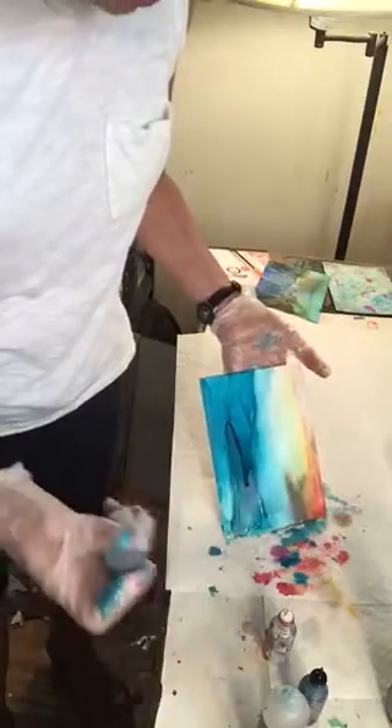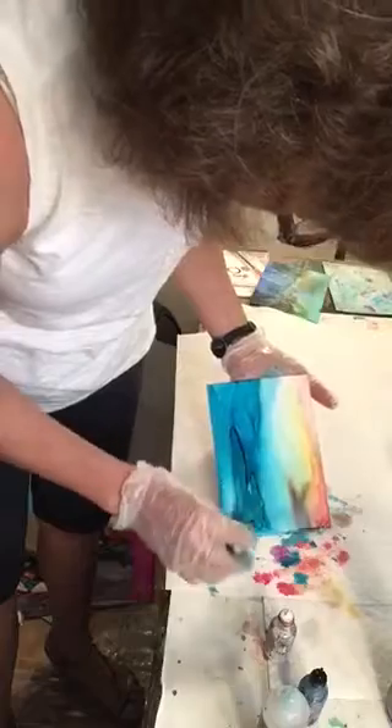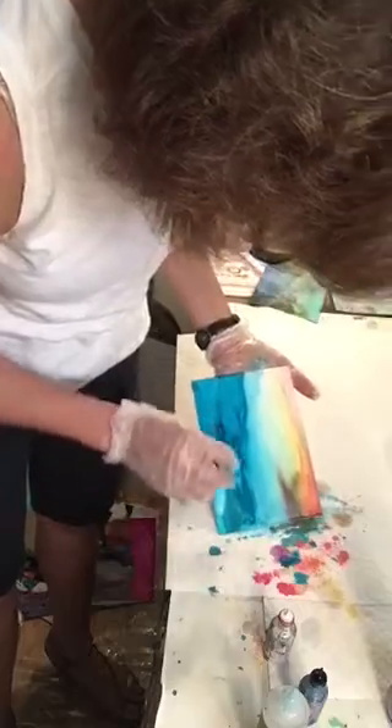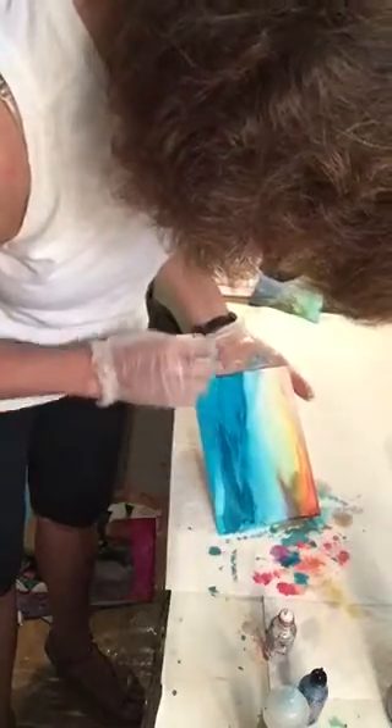I can take a sponge — normally this would be clean — but perhaps I just take that sponge and very lightly, very lightly go over the area I'm not happy with.